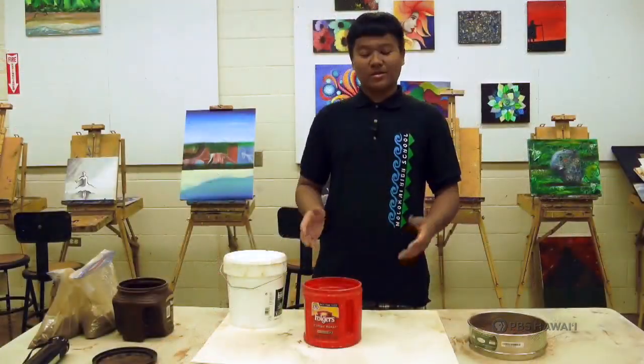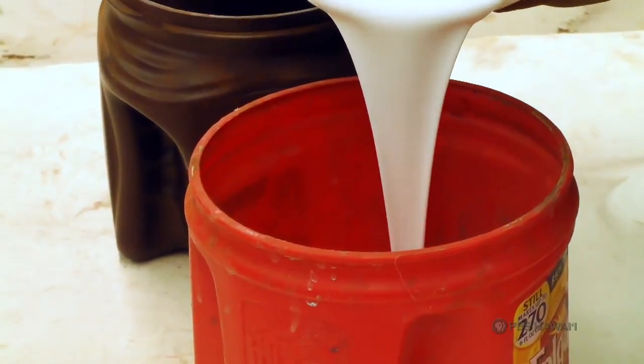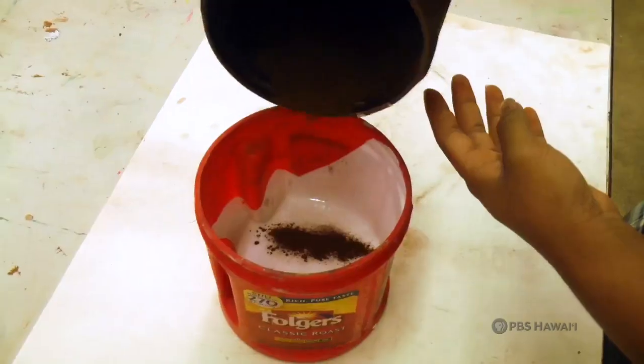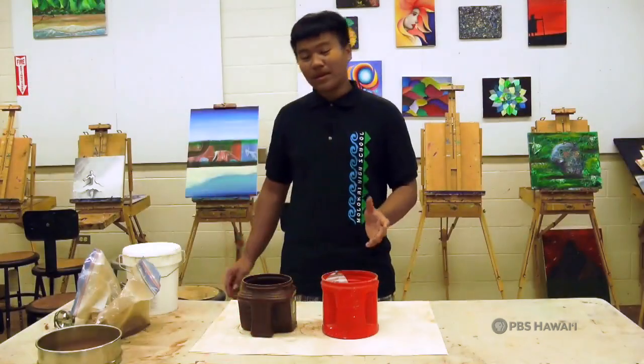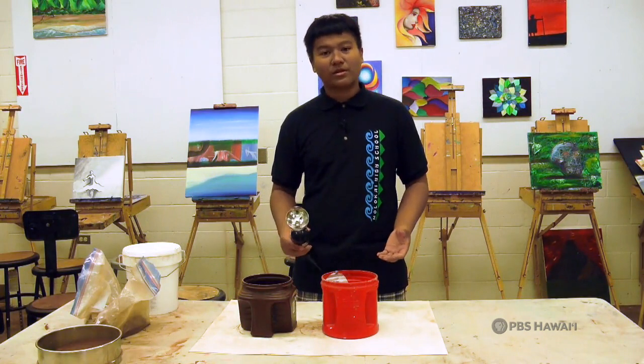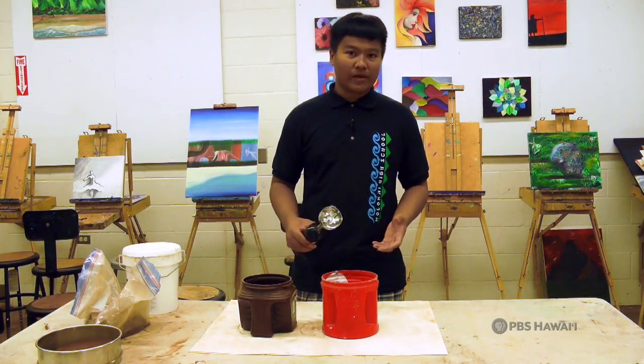So next, we're going to use a second jar with three cups of acrylic medium. If you want to make a smaller batch, the mixture is about even fifty percent depending on how thick you want your paint. Now that we have our binder and our bucket, we can add pigment to it. I'll be using a hand mixer to mix our paint. This saves us time and assures our paint mixes well. You can do this by hand or with any mixer.